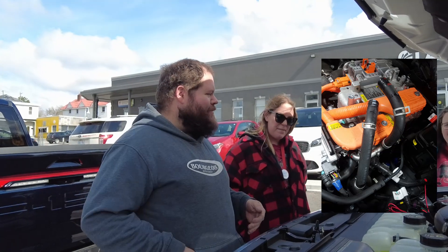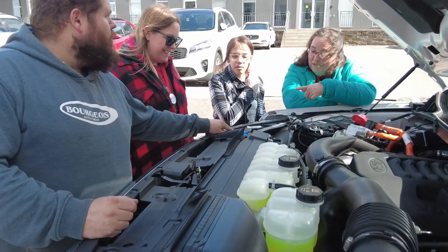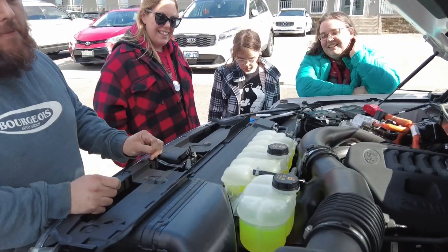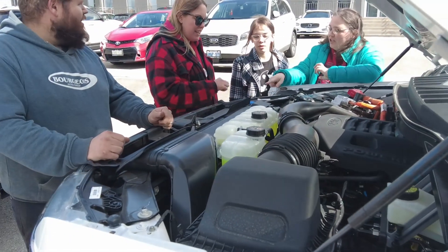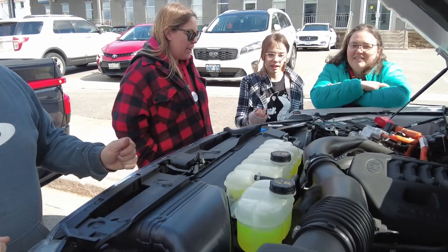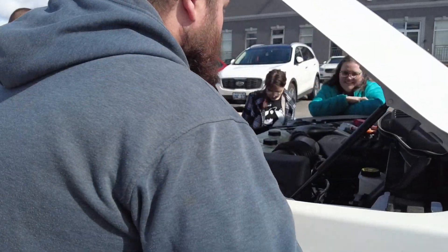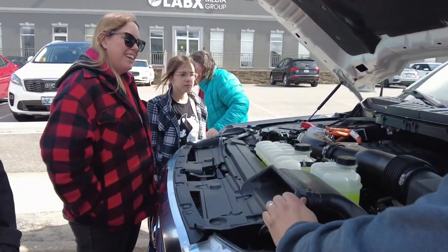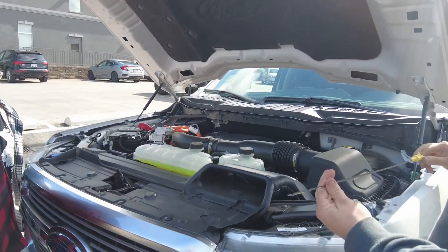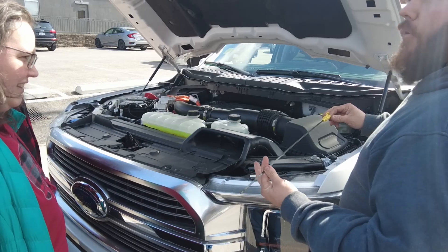Some other basics under here — we're familiar with the windshield washer fluid reservoir: you open it up and pour the wash in. If you want to do some of your own maintenance checks, on the side or front or back of most engines you're going to find your dipstick. You'll be able to pull it out and check the oil level.